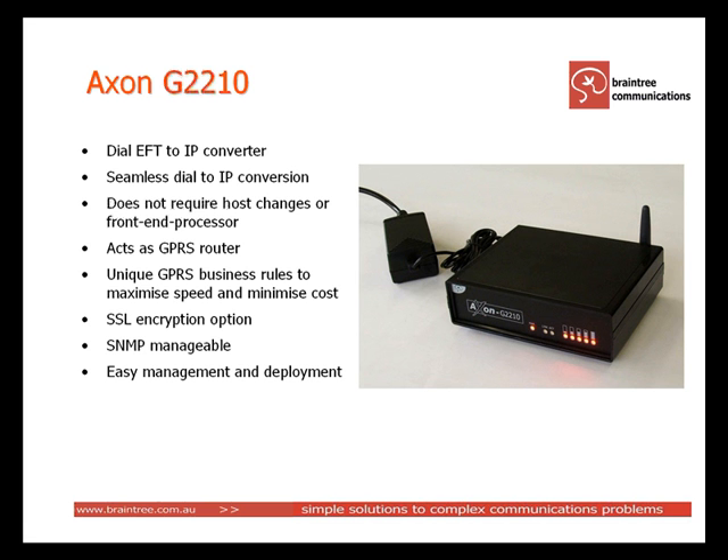Satellite Internet and 3G. The great thing about the Axon is you don't need an expensive front end processor — the smarts are in the Axon, not in the network. As well as converting dial transactions to IP, the Axon can also act as a standard GPRS router for connecting IP devices like computers, sensors and other IP devices to public GPRS networks.